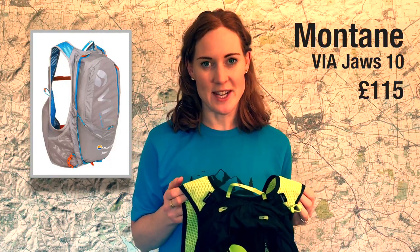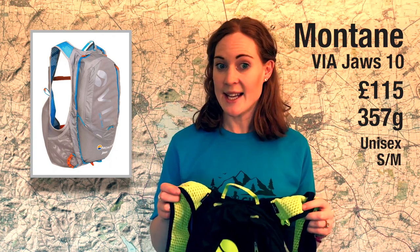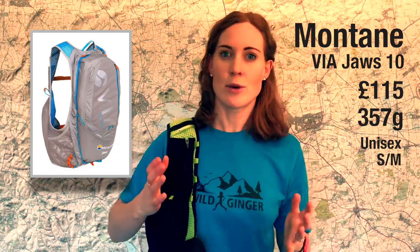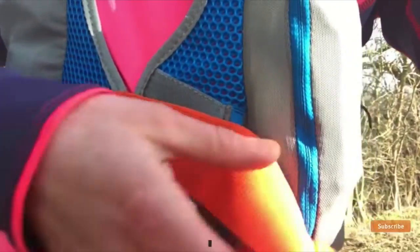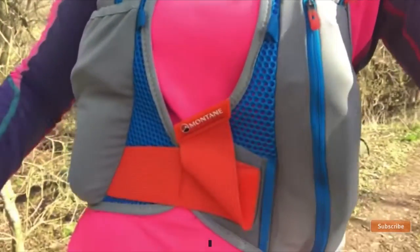Next up is the Montane Jaws 10 — £115, 357 grams for the small/medium size, 10 litres capacity. The moment I put it on it was really comfortable. I would say they need to make one size smaller — it's unisex and I have no issues wearing it as a woman, but I have to run with it on its tightest setting.